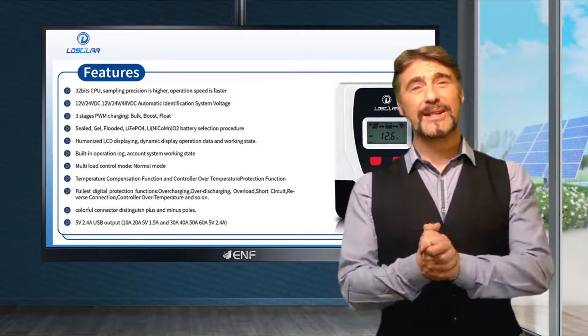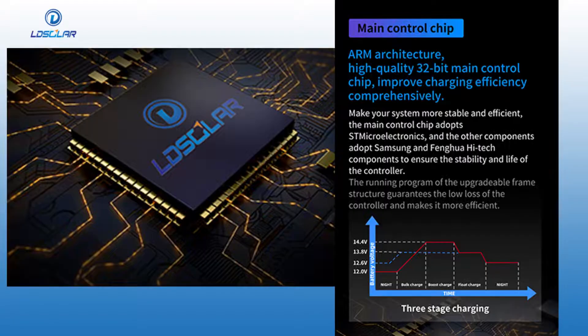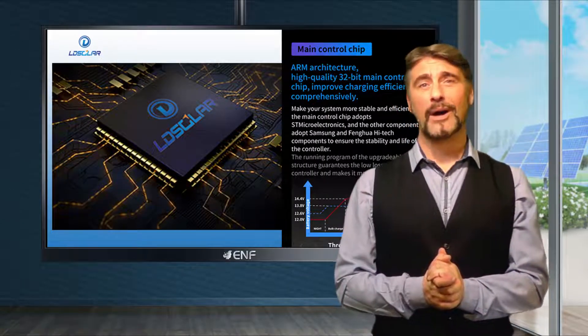Built using the latest ARM architecture, the high quality 32-bit main control chip ensures fast and efficient charging of the battery. To guarantee stable performance and long service life of the chip, we use only the components of first-rate reputable manufacturers such as ST Microelectronics, Samsung and Fenghua High Tech.